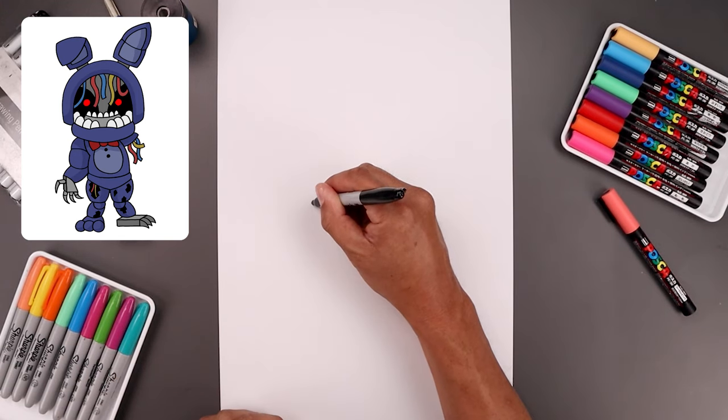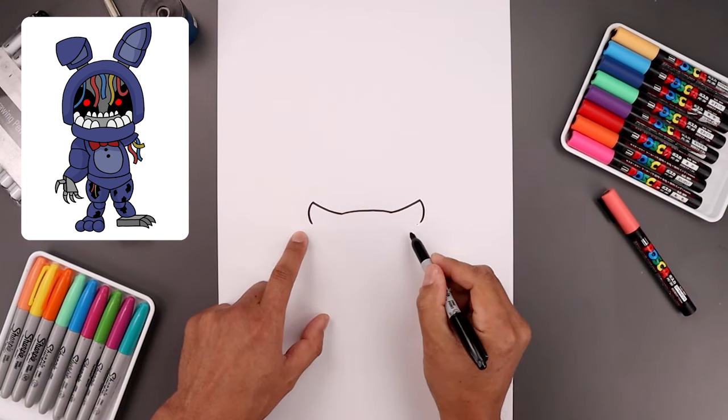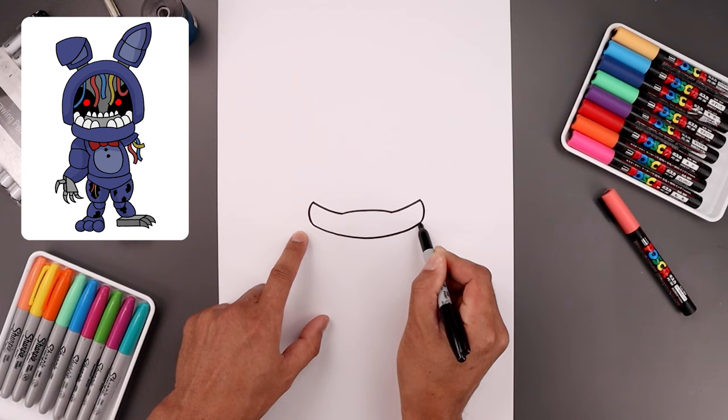Let's round out the side of the jaw, going out and then in, almost like drawing a bracket. We'll close out the bottom with another curve — start on the left, bring this down towards the middle, round out the chin, and go back up towards the right.